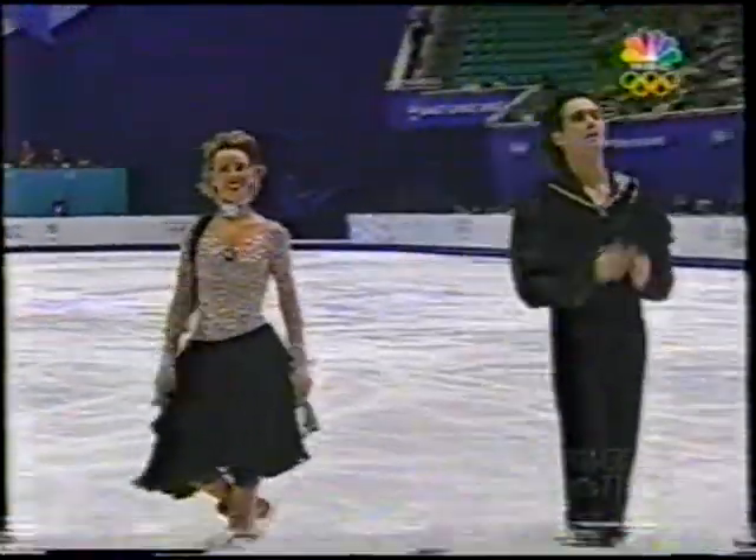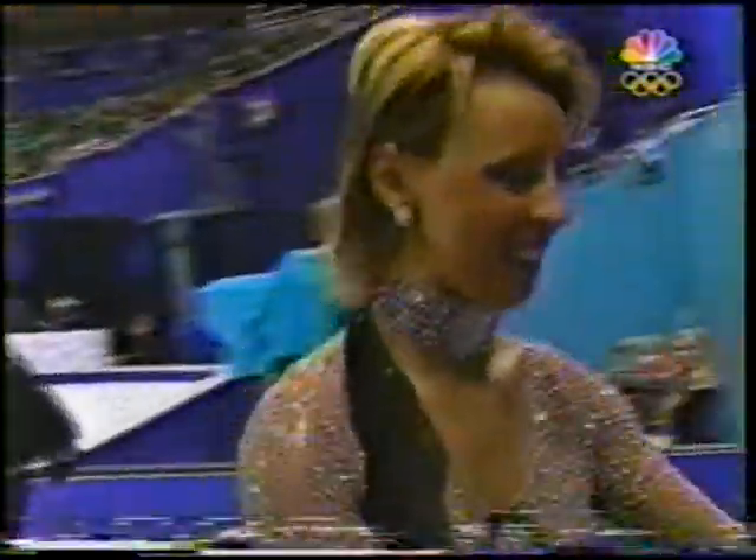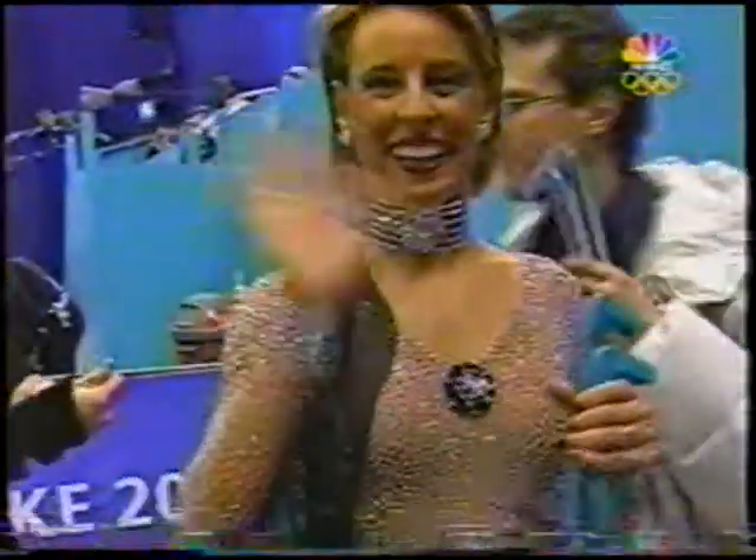I thought they skated that quite well. It was a safe dance, a little bit stiff in the knees. The blues really asks for smooth, deep knees. And the judges will be compiling their marks.